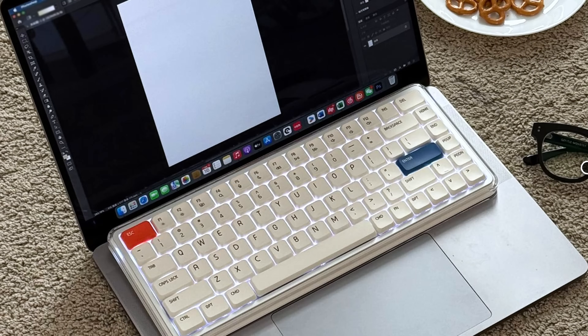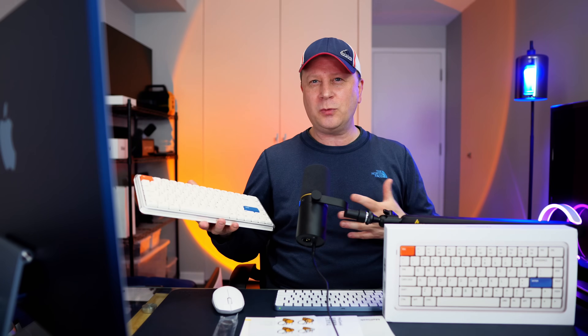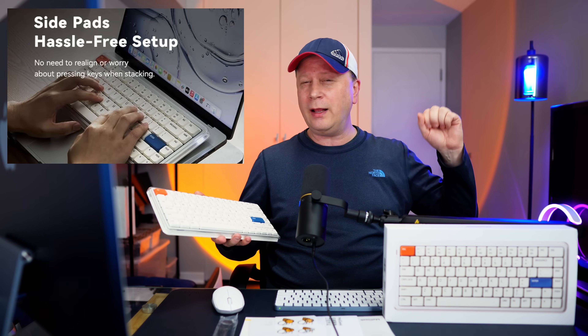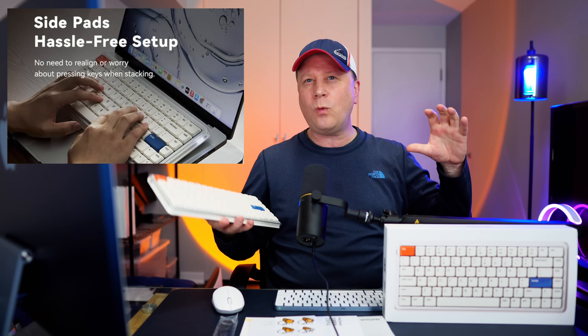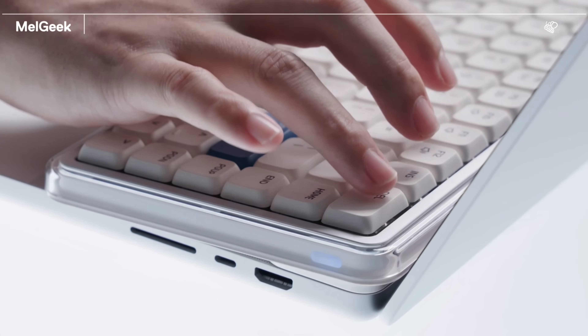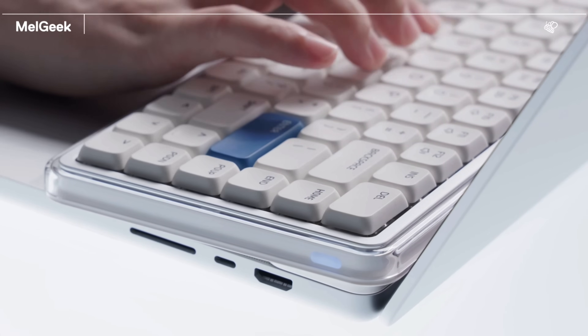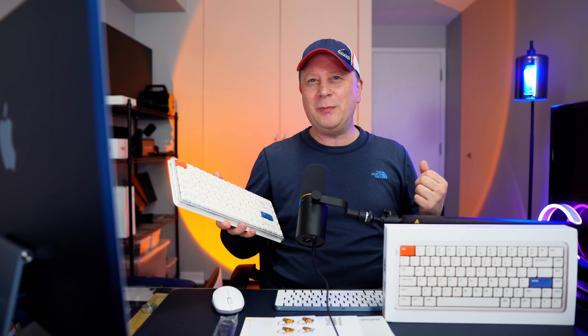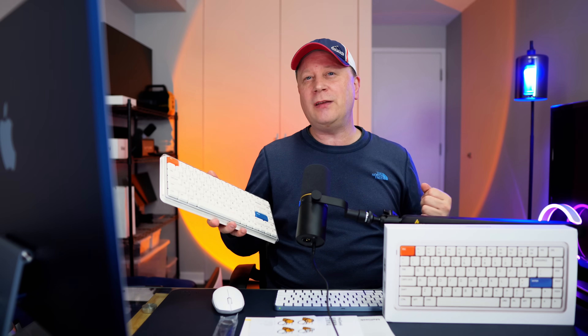A lot of people like to put these on top of their MacBooks and type on this keyboard instead of the actual Mac keyboard. They've actually developed this with the feet on the bottom so it sits perfectly flat on your Mac keyboard and won't accidentally press keys or wobble. So it's good for that as well — people are doing this because they want a better typing experience for long sessions.